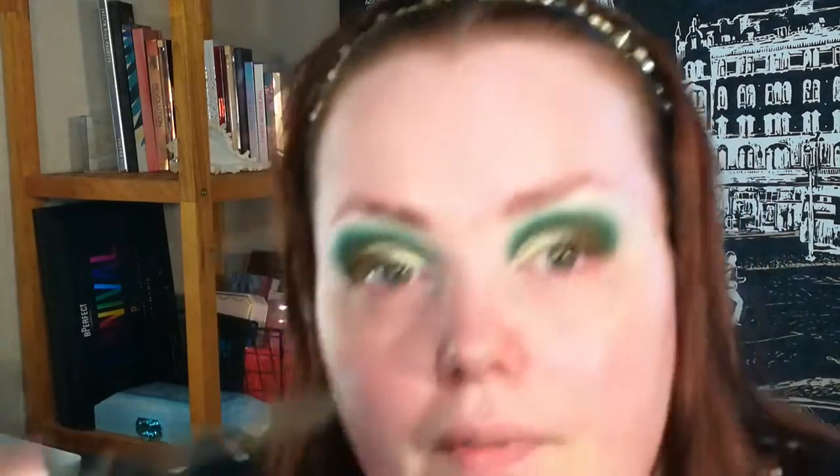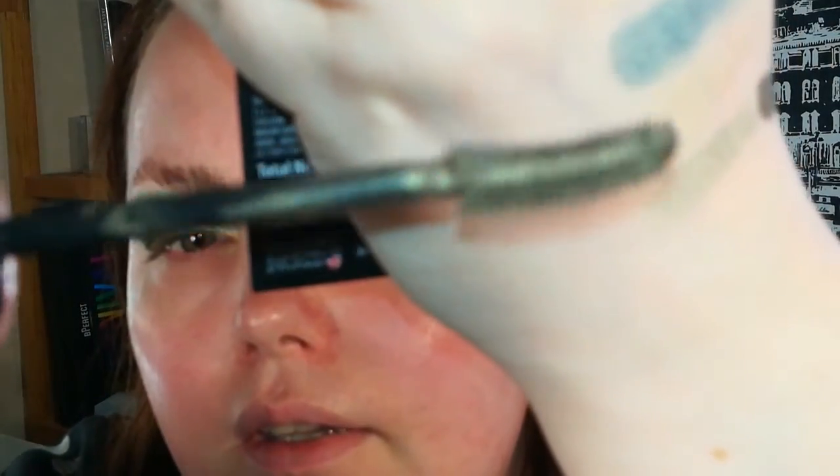With this eye look it doesn't look that bad actually, but maybe this will be a good mascara when you want something more natural.